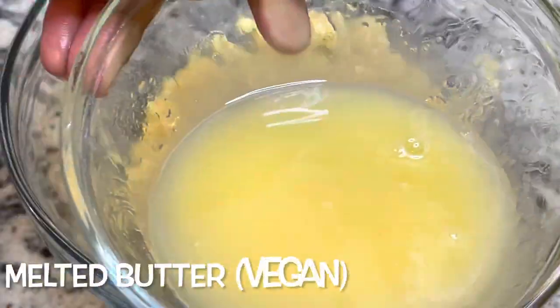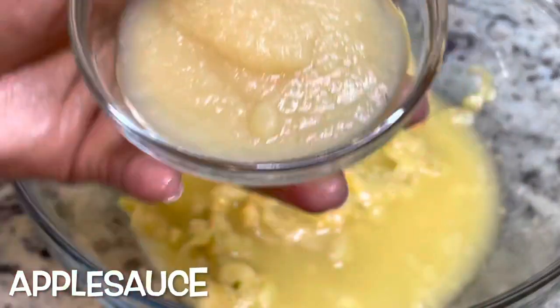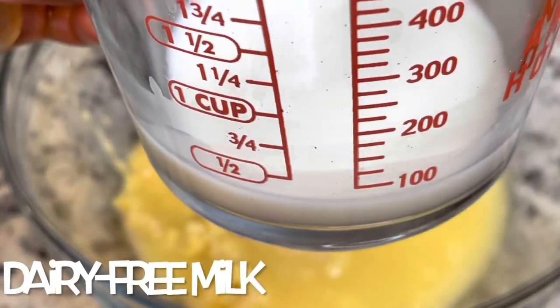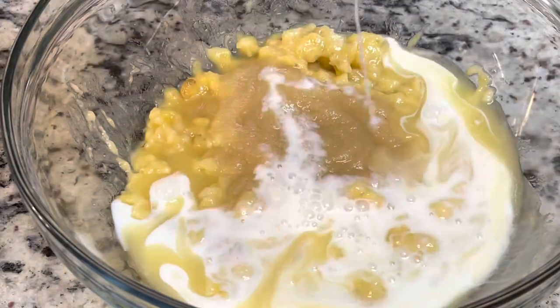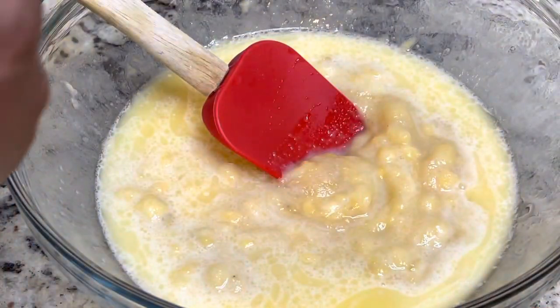Now I'm going in with some melted vegan butter. I like to use the Plant Butter by Country Crock — it's pretty good. Then I'm adding some applesauce and some oat milk. You can use soy milk, almond milk, whatever you choose. And then some vanilla extract.